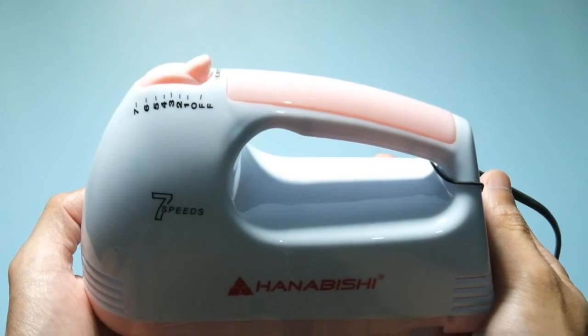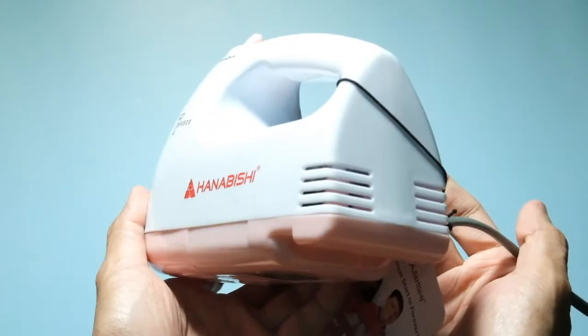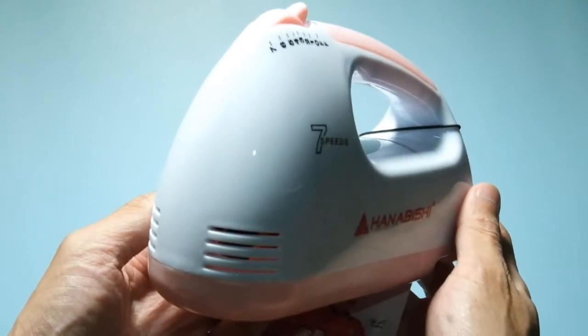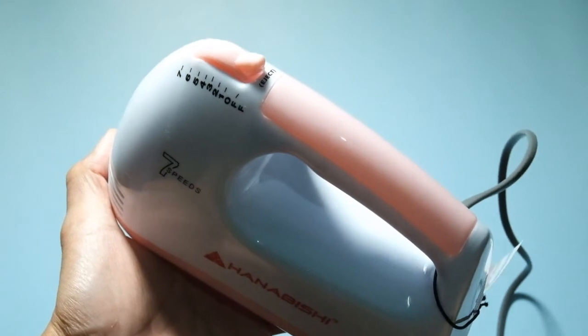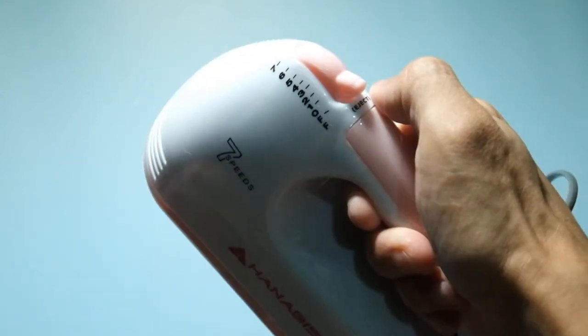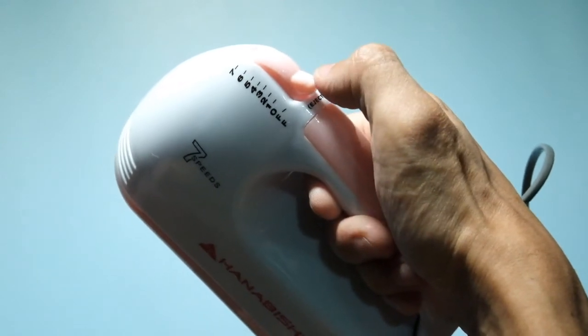Now let's take a closer look at the hand mixer. Ito siya from the top side. Very comfortable siya to the grip and then the switch feels very snappy and firm.